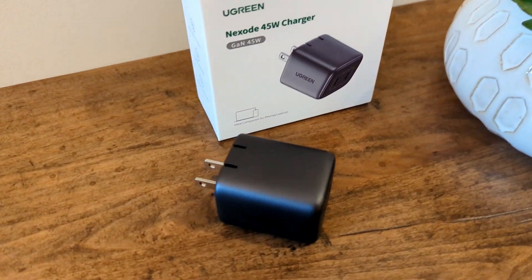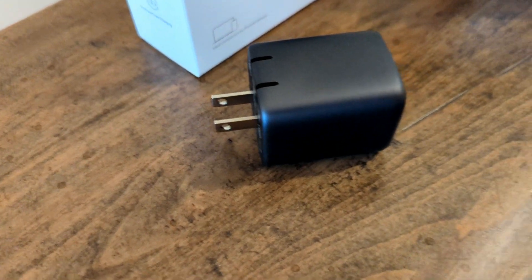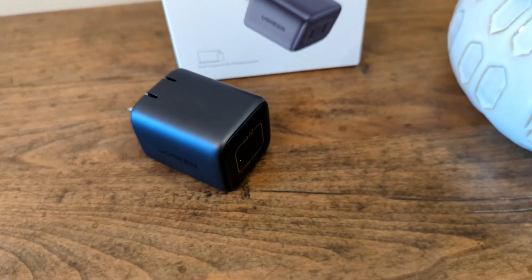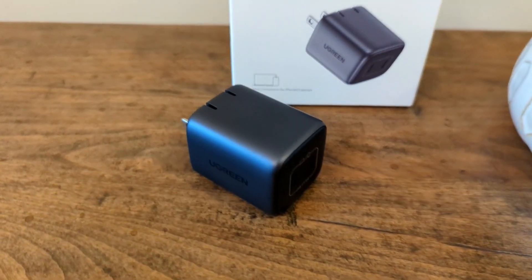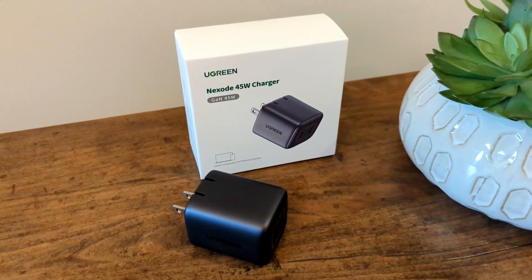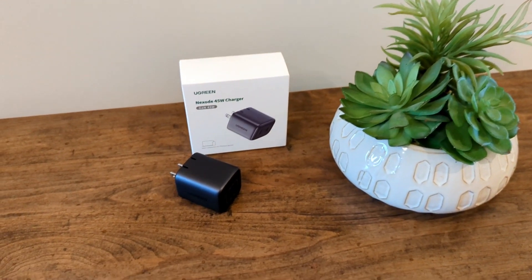Using this to max charge a laptop and a phone at the same time is just not going to happen. But it's a pretty good charger and I definitely recommend it. In our testing, it successfully max-charged multiple phones we put on it, rapid-charging them as expected — similar to the chargers I've been using for a long time. It does what it says it's going to do, and does it well.